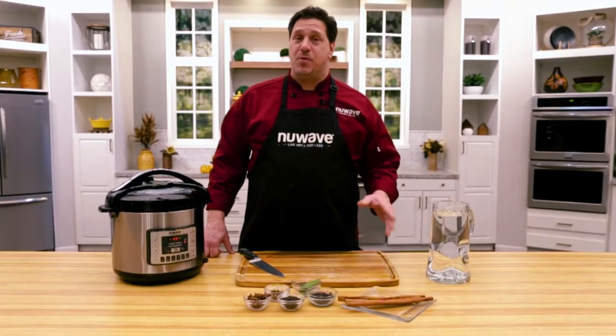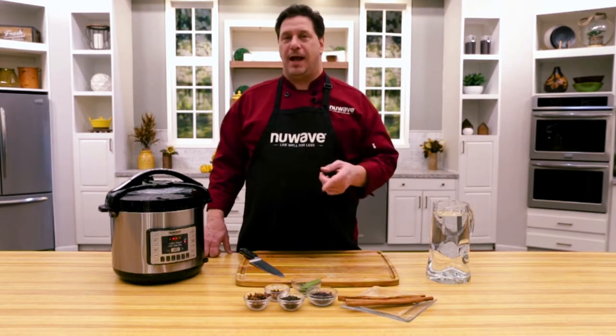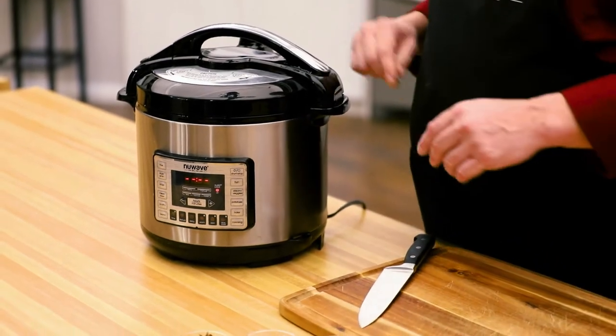Welcome back everybody. Chef David here from the New Wave Studio Kitchen. Today I'm going to show you something that most people don't realize. One of the tricks I use is using my pressure cooker to make basically an all-natural food-based potpourri. Let me show you how quick and easy this is.